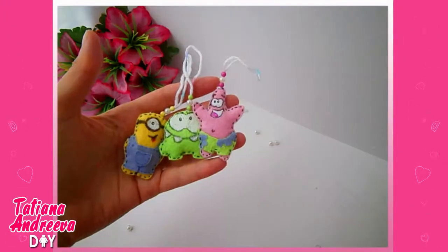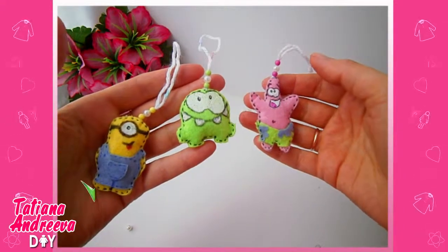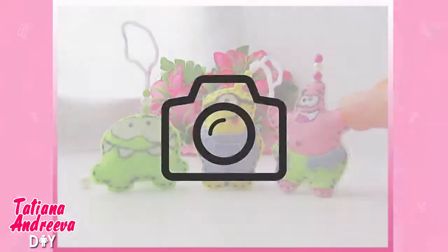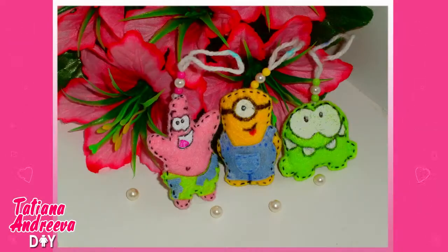The green creature from the famous Cut the Rope game is done! If you want to know how to make Patrick Star, a Minion, or any other felt toy, just leave a comment under this video. Have a nice day, thanks for watching, and subscribe to my channel. Bye!